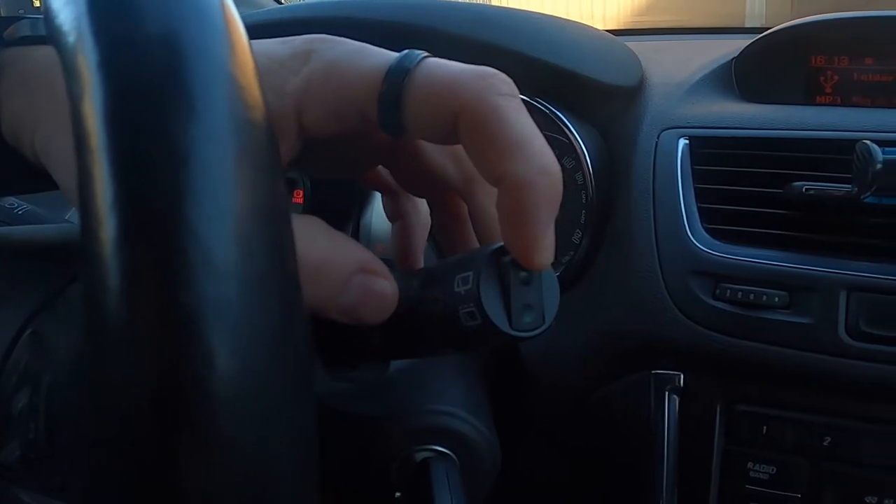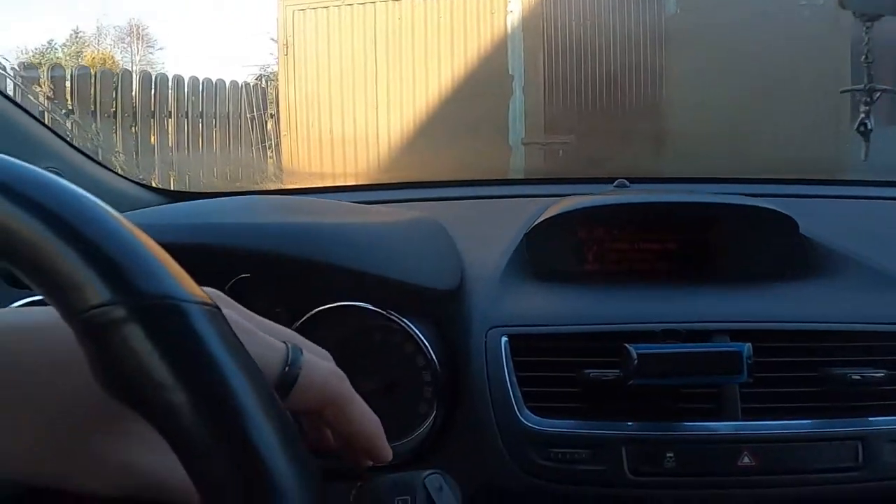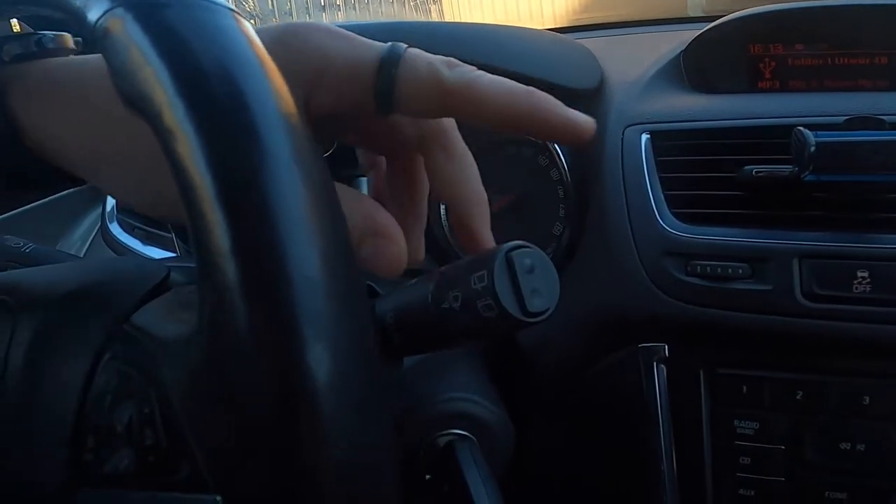Or fast wipers mode. Set it to neutral position to disable wipers.